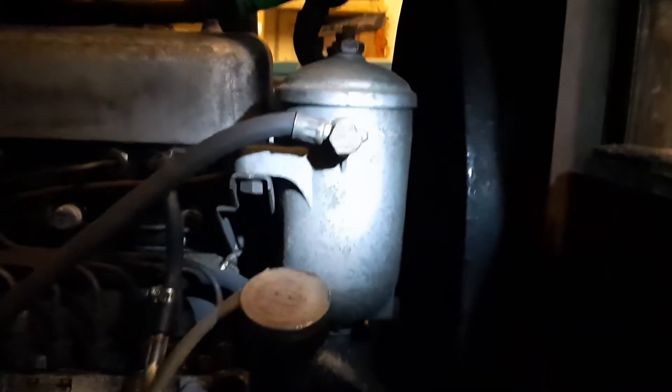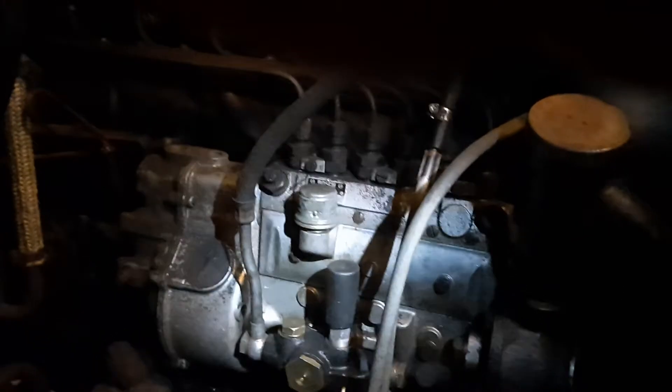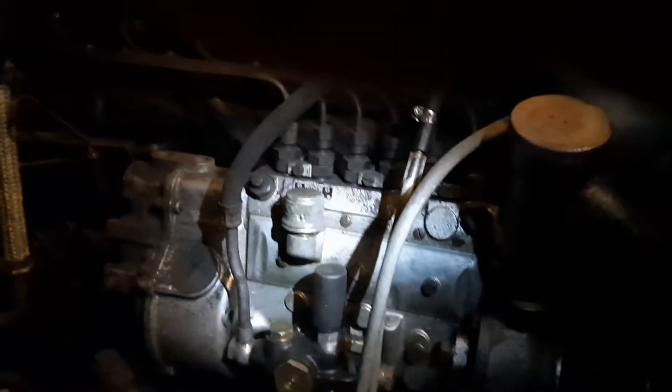I tried priming it with the knob there. Next would be to get inside the vehicle and see if we can start her up.